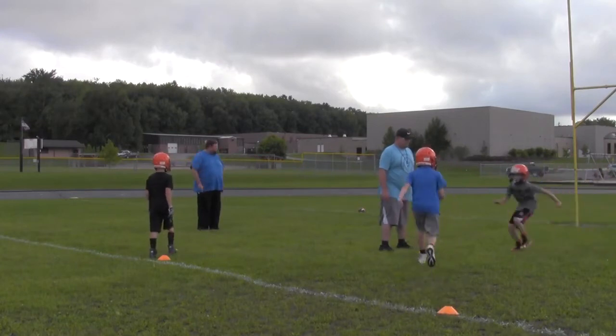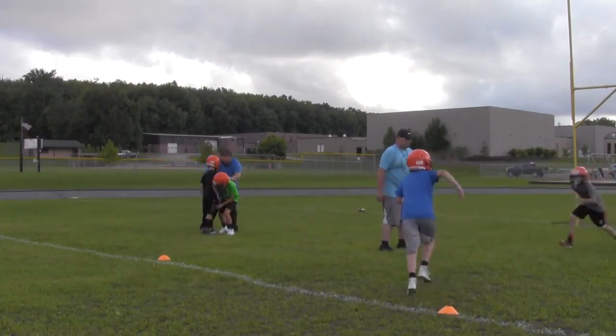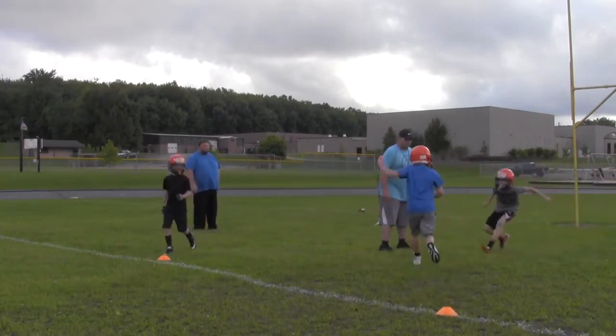Ready? Go! Ready? Go! Ready? Go! All right, there you go. Back one more time, one more time. Now let's really drop our hips this time. All right, all right.